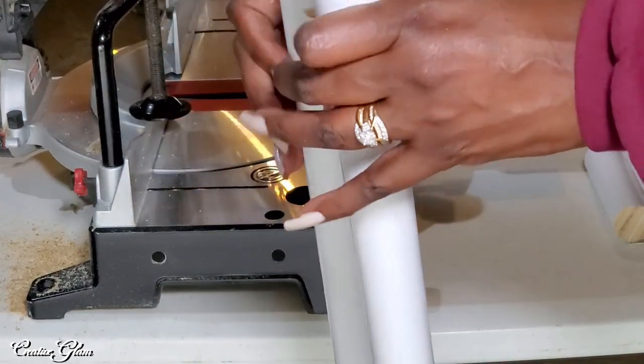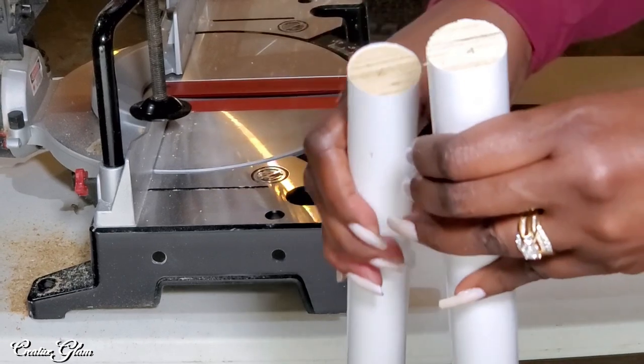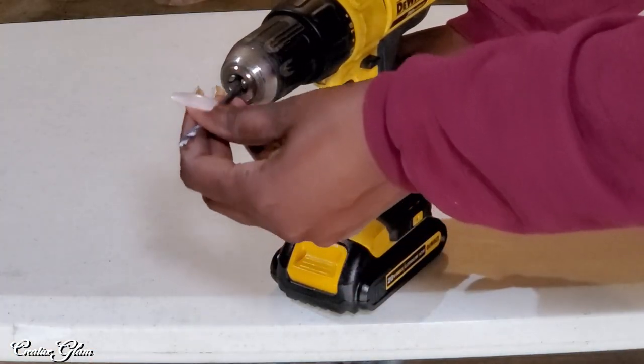My husband and I went over to Home Depot to pick up the items we needed to make this small makeover on a budget. I picked up a white floating shelf along with some wooden dowels covered in white laminate. I also picked up some brackets and some double-sided screws. I'm going to use these items to create a shelf that will stand over my washer and dryer. So let's get started.